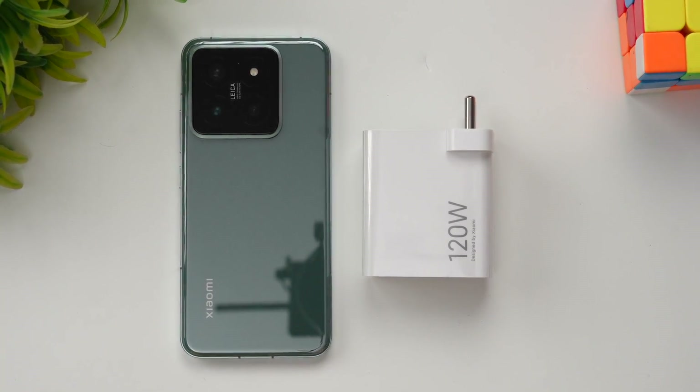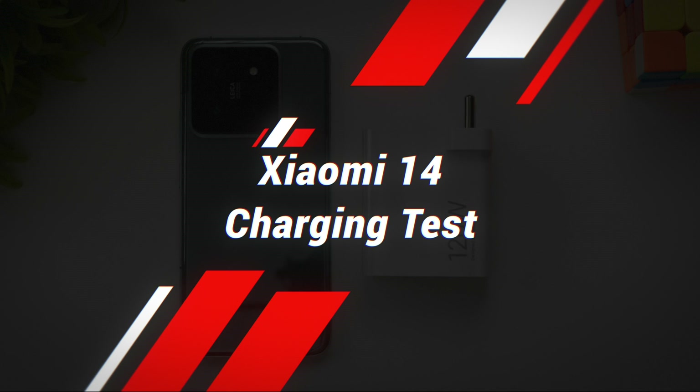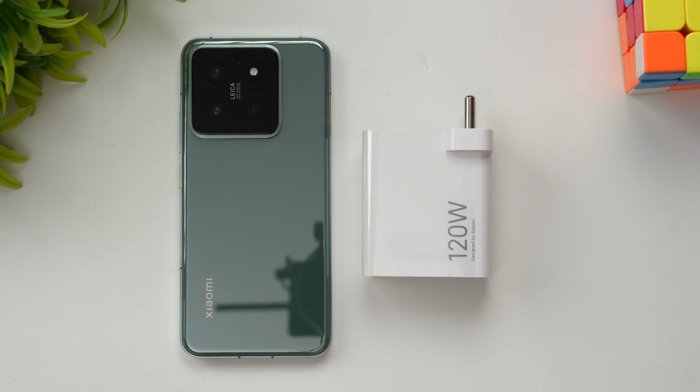Hello friends, welcome back to Technique. Today we'll be doing the charging test of the new Xiaomi 14. It comes with a 4610 milliampere battery, supports 90 watt fast charging, and wireless charging is also included.